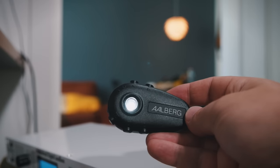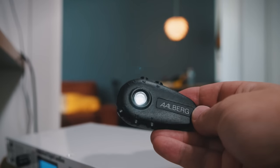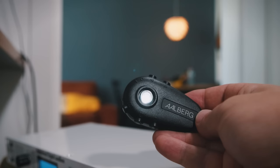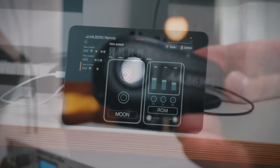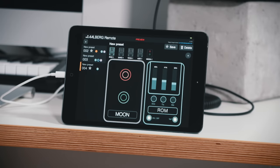Today we are taking a look at the new prototype from Allberg Audio called The Moon, and we are also checking out an early version of their new app called Allberg Remote.